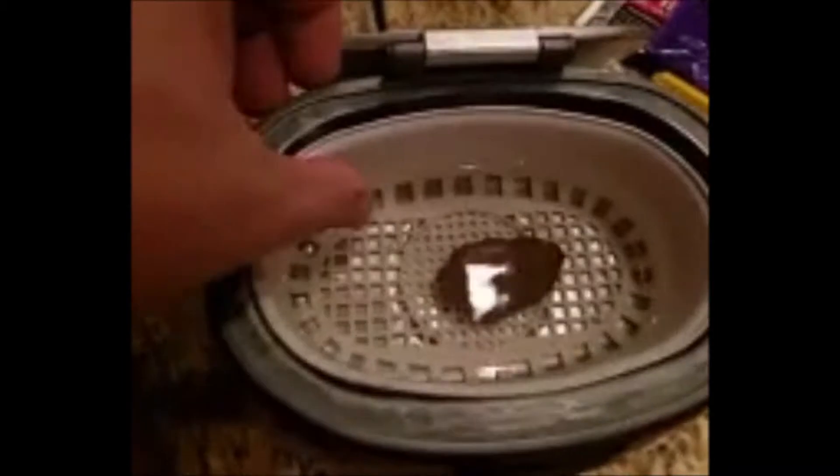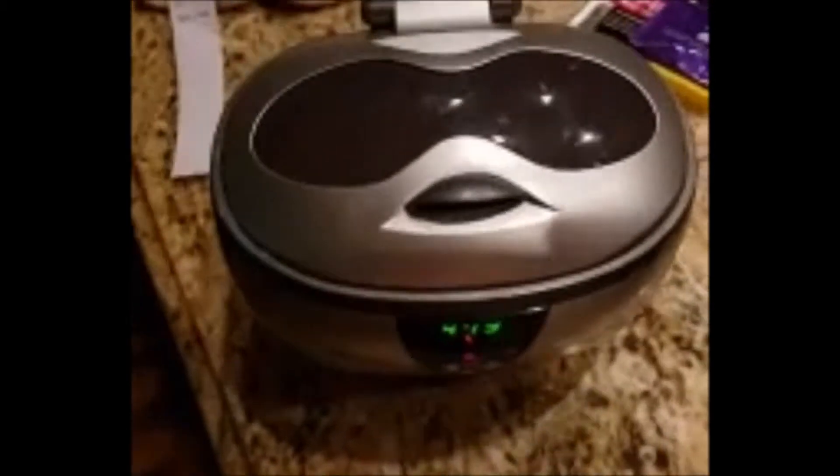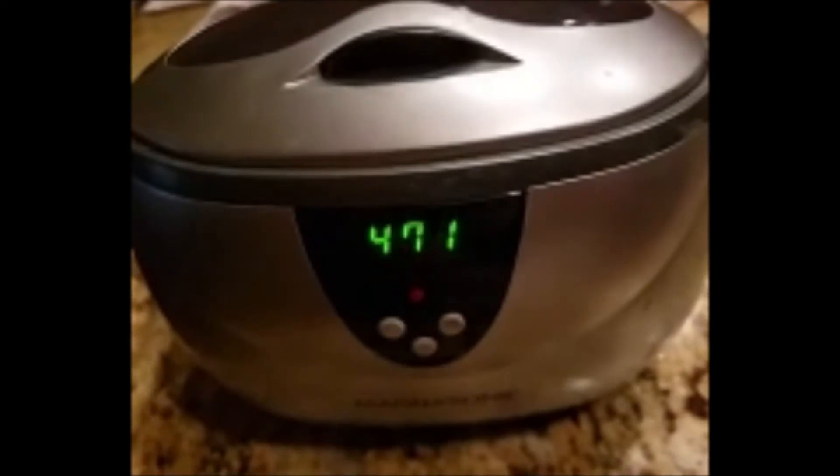Let's see what we got in the ultrasonic today. We have a 32.32 gram tablet of NWA 10904, classified as an L3.5. As you can see, it has caliche and clay in there. It's hot as hell — I boiled some water and have it in my tank. I'm going to put it on the ultrasonic for a while. The water is safe because I use the right water, so don't worry about that.